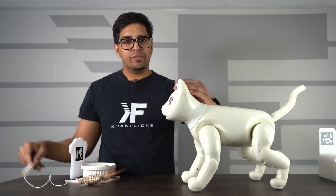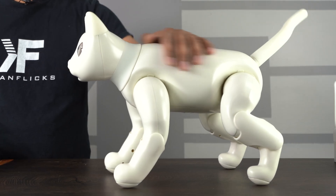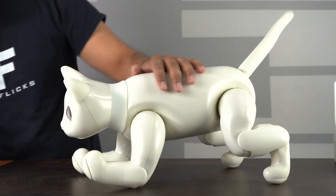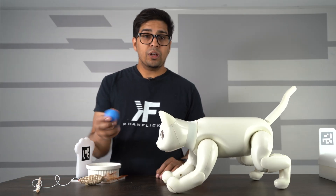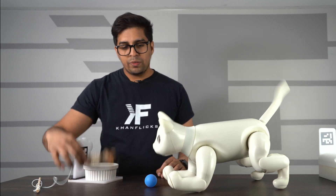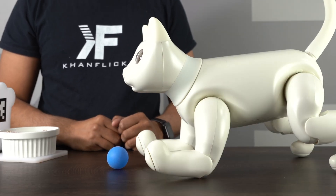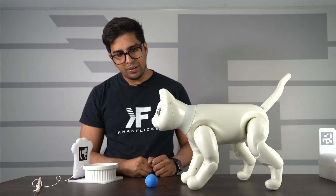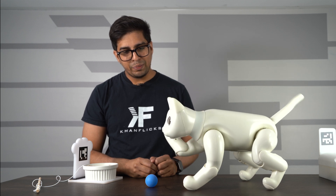We can also pet it on the top and on the back, just like this, and it actually likes it. It'll go down, wiggling its tail, showing that it does like it. There's also a ball — the robot can actually see the ball and will interact with it, meaning it'll try hitting it and playing with it. Let's see what it does — it wants to play with the ball.